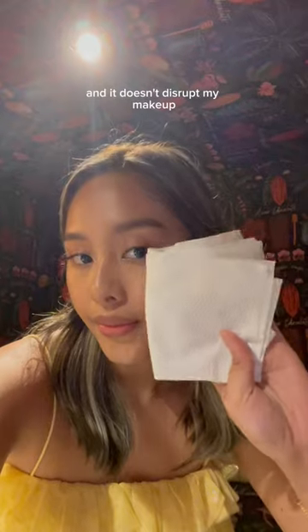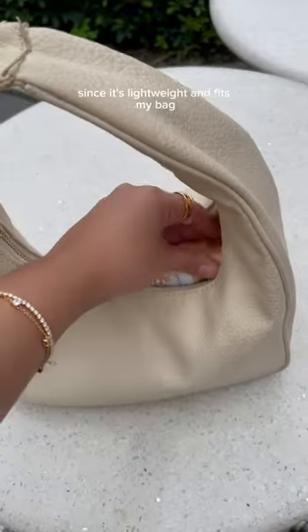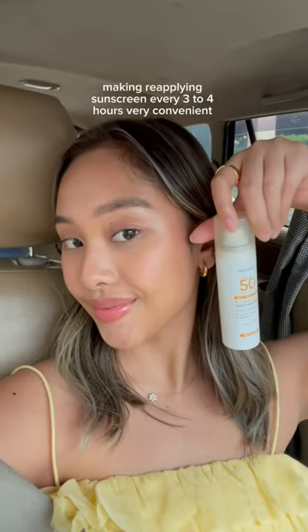One pump can already cover my whole face and it doesn't disrupt my makeup. This sunscreen is compact and perfect for on-the-go people like me since it's lightweight and fits my bag, making reapplying sunscreen every 3-4 hours very convenient.